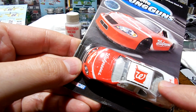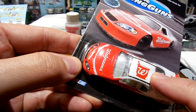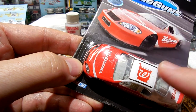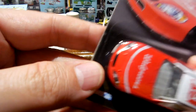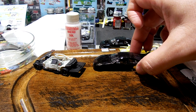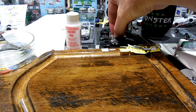I bought eight of these on eBay and it was $23 shipped. So what are we talking — $3 a piece? I mean, you can't beat that for a donor car. Even Circle B Diecast, when they have their annual sales, $3 a car — that's insane. Happy to get those.